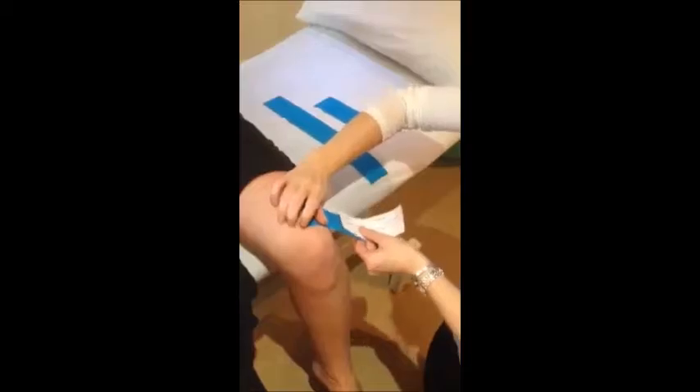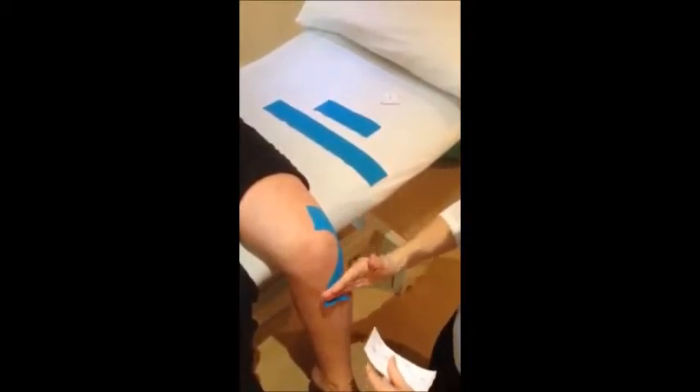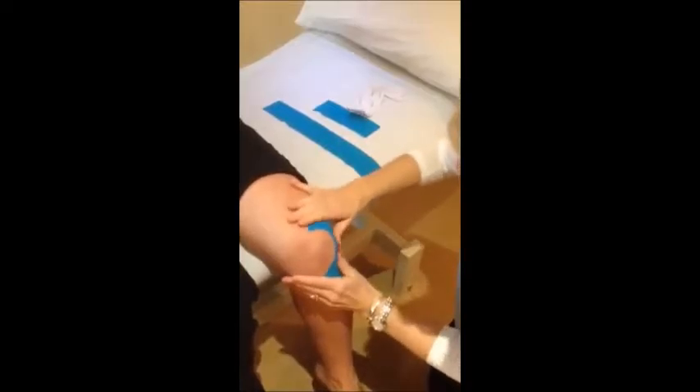Get that glue to stick and we peel off the backing tape whilst rotating around the kneecap itself, taping that down, remove the tension, tape down, give that a rub.